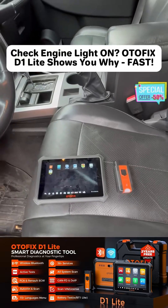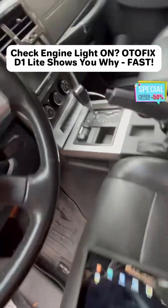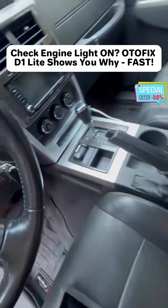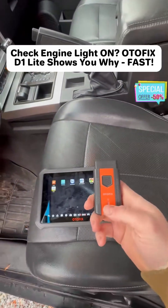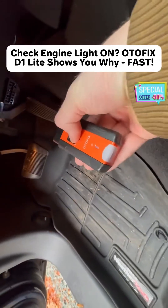Today I'm going to show you how to do an advanced scan of your vehicle system with the Autofix D1 light. First you're going to want to turn your car to on but not run. Then you'll take your plug-in dongle and plug it into your OBD port. It actually has a little flashlight if you need it. It'll beep, indicating that it has communication with the ECU.